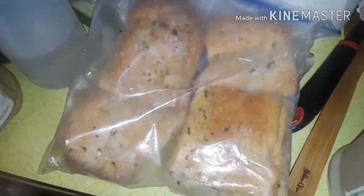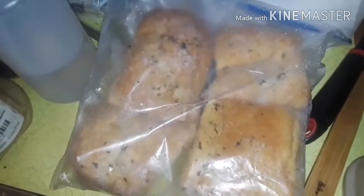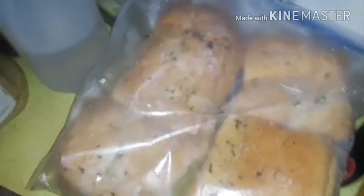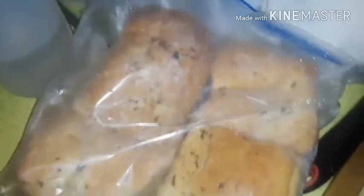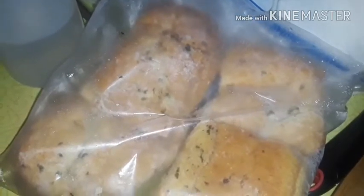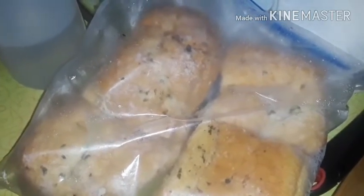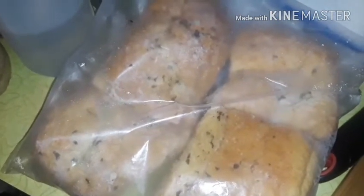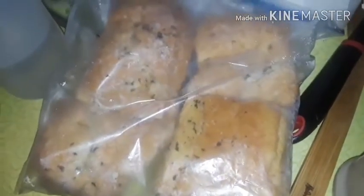We're back! Y'all see that garlic bread in the Ziploc bag I made homemade the other day? I showed y'all in my video — that was from the spicy mussels with tomato sauce video. I made that big long French bread from Walmart into homemade garlic parmesan bread. You freeze it up just like they do in the store and take it out piece by piece. We cut ours up because it's just me and my baby.